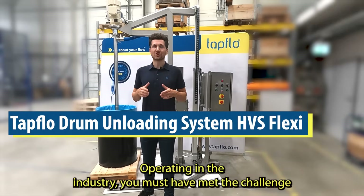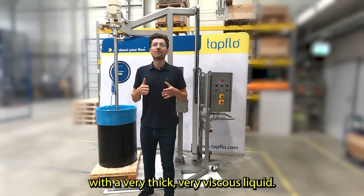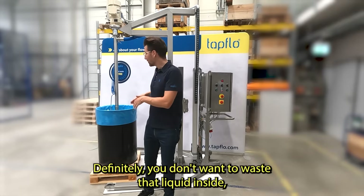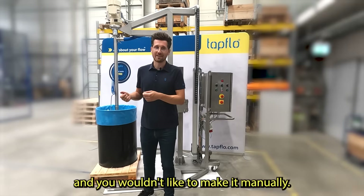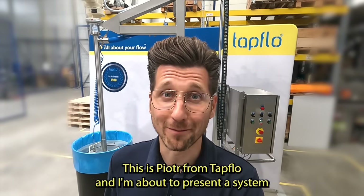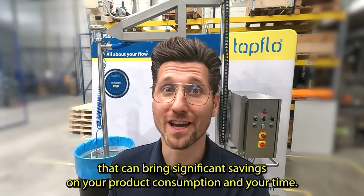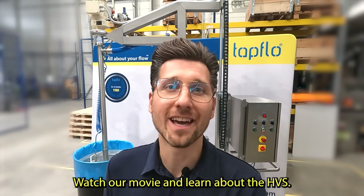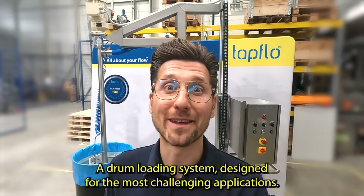Operating in the industry, you must have met the challenge of unloading a drum or other container with a very thick, very viscous liquid. Usually you want to make it quick, you don't want to waste the liquid inside, and you wouldn't like to do it manually. The question is how to make it in the most efficient way. This is Piotr from TapFlow, and I'm about to present a system that can bring significant savings on your product consumption and your time. Watch our movie and learn about the HVS, a drum unloading system designed for the most challenging applications.